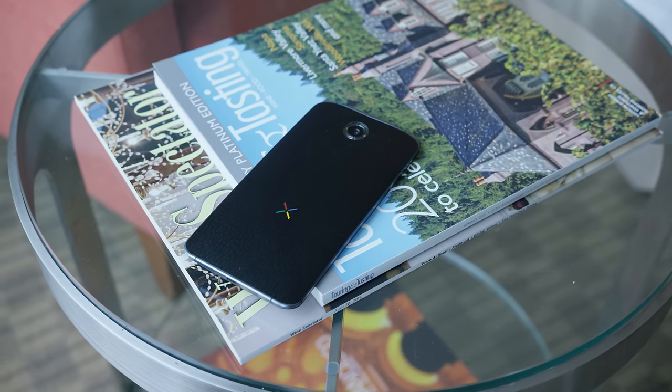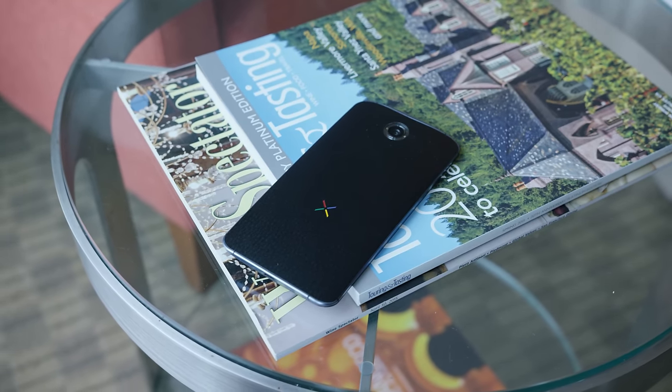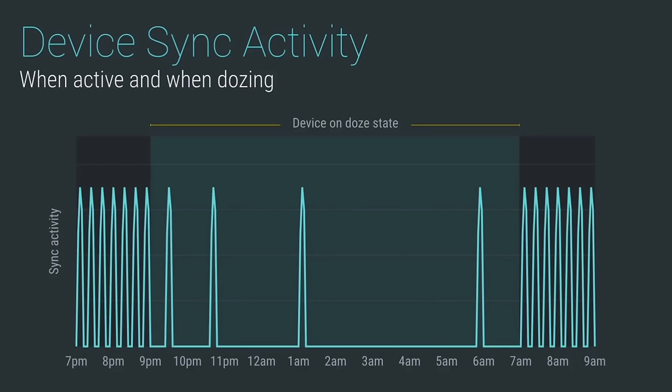The number two feature is something called Doze. Essentially, it reads all the sensors of your phone or tablet — your gyroscope, accelerometer, and ambient light sensor — to determine if your device is idle. If it sees that it is, it'll cut down on all the background activity and background refreshes of your apps to extend standby time by a lot. I love any improvement to standby time. Hopefully this brings it closer to something like an iPad, where you can leave it on a shelf for a week and it still has battery left — something I've never been able to do with my Nexus 9.